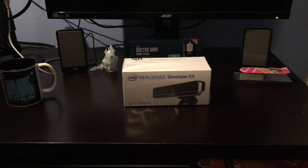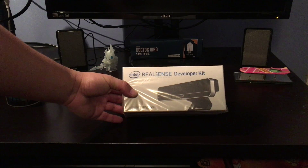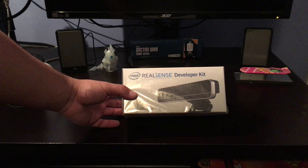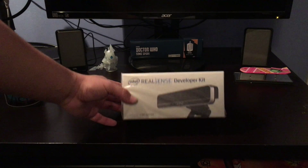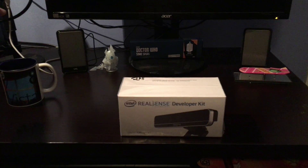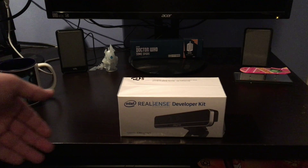What is up guys, Windows ATM Hacks here and today we're going to be doing another unboxing video. This video is regarding the Intel RealSense Developer Kit, which is a camera that has facial recognition software with it. What I'm going to do with this is basically just upgrade my current desktop computer to have facial recognition so that I could use Windows Hello.